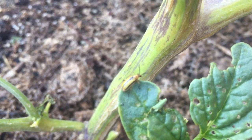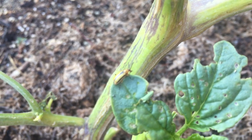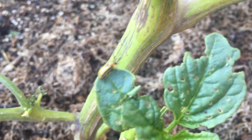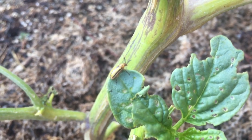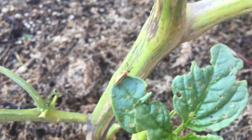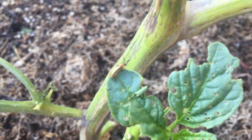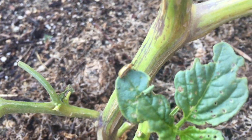This is a pest alert for all you tomatillo growers. Hopefully you can see this little beetle on the leaf — my camera's not working very well so I've been having a hard time getting a close-up. This little beetle is kind of tan and he's got some black stripes going down the sides of his back.